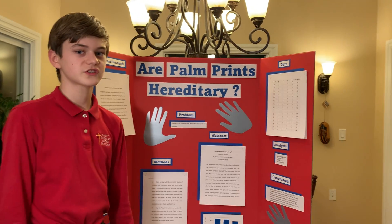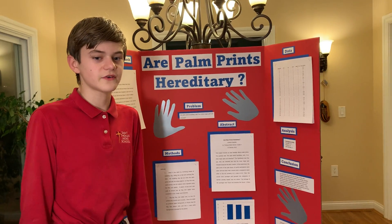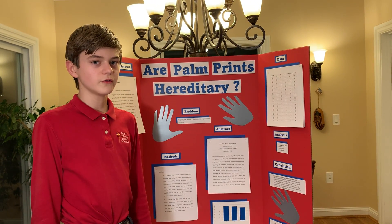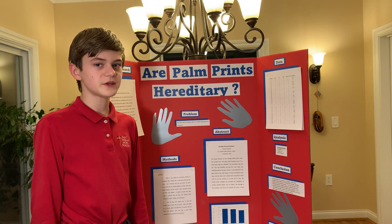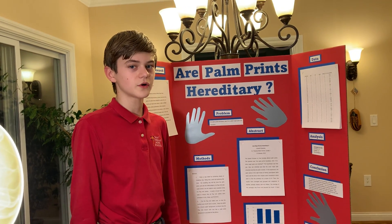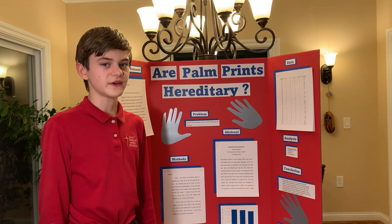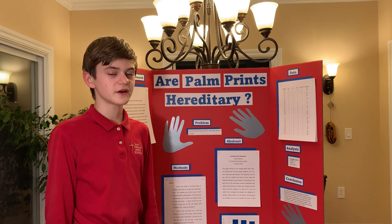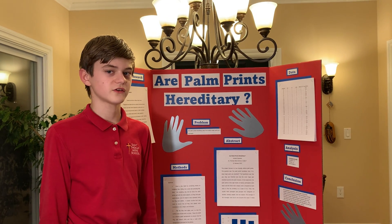Overall, I learned a lot from this experiment, including how complicated genetics are, including the theory of evolution and Mendel's laws. If I were to repeat this experiment, I would use more participants from more different families, so I wouldn't have only three families. I would also use different categories of people in the family — like grandparents, aunts, uncles, cousins, siblings, and so on — to increase the diversity and accuracy of the results.